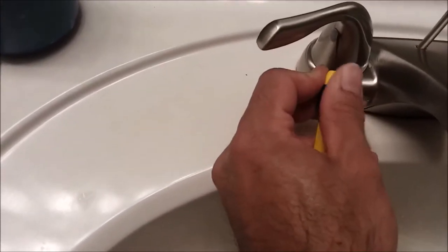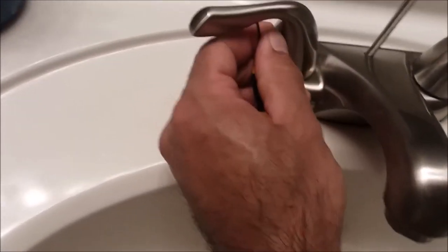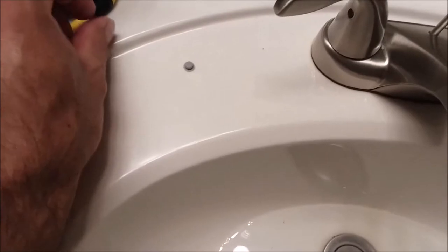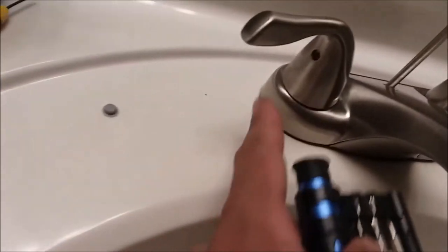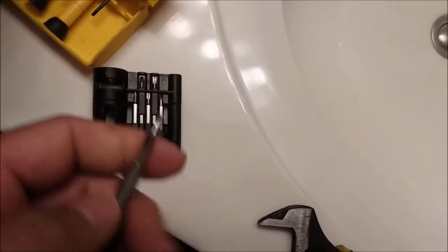The screw to take this off is hidden in here. We're going to take this cap — it's plastic, it just comes right out. Make sure your sink is closed so that you don't drop anything in it. Just take something small to pop it out, then use a little screwdriver to take the small screw out that's in the handle. In this case I'm using a Torx 10, or T10.